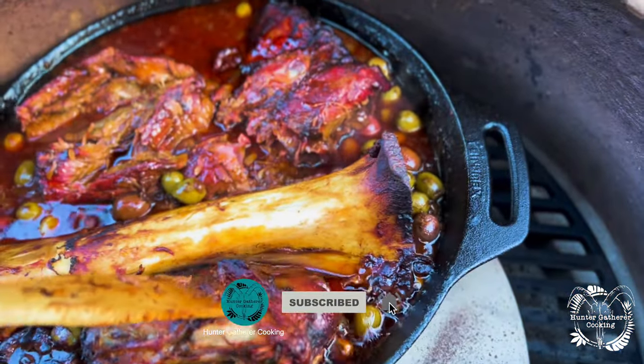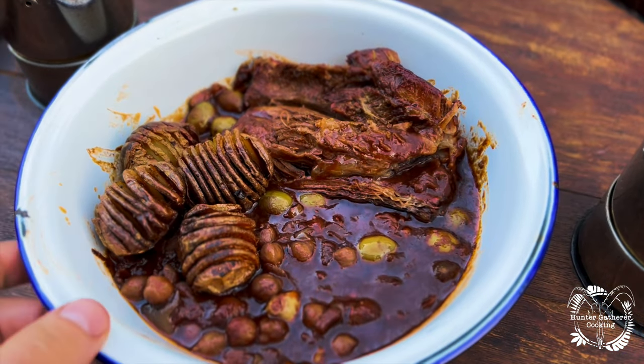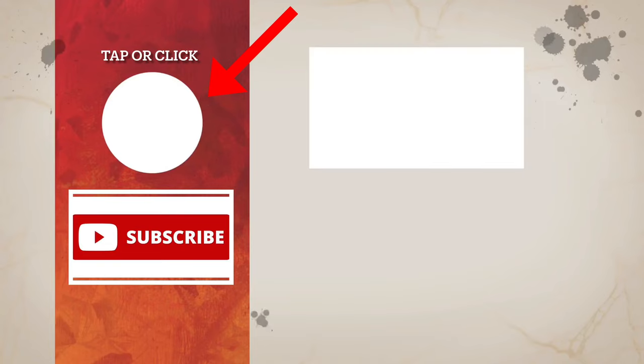Let's get that served up now — and there we go, it is all ready to eat.